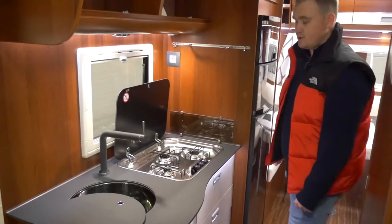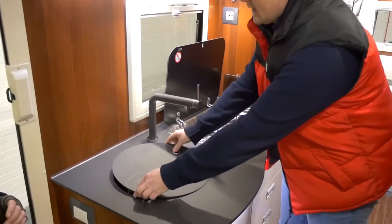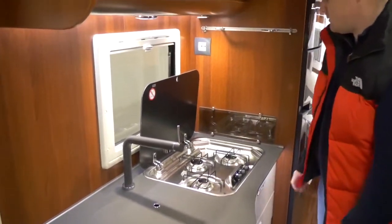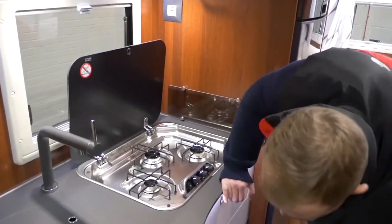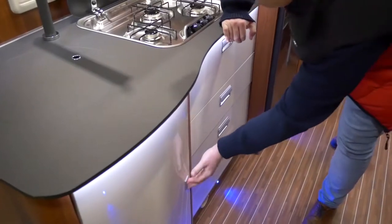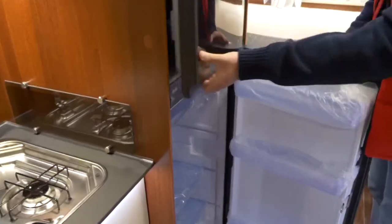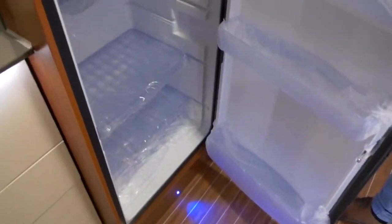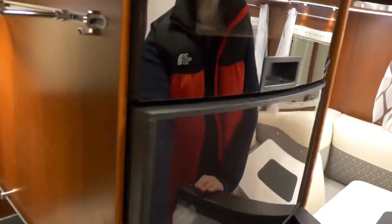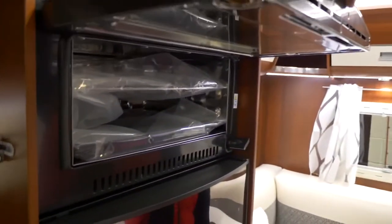Here in the kitchen we have a sink which is nicely disguised as a worktop surface. Three gas hob burners. You've got large storage underneath the sink, as well as the large fridge freezer. And you have the grill above the fridge.